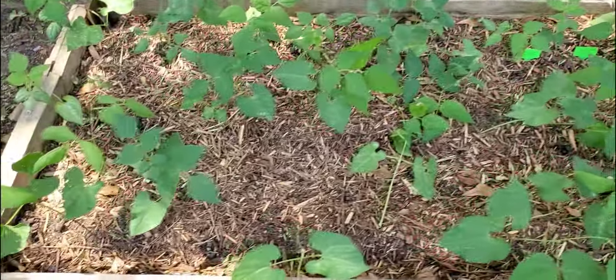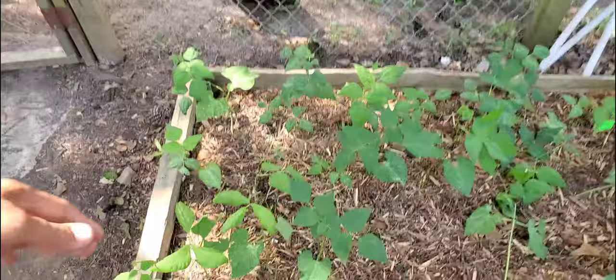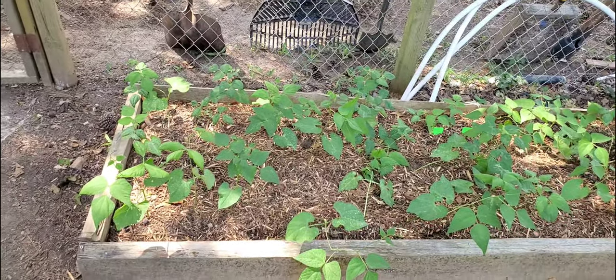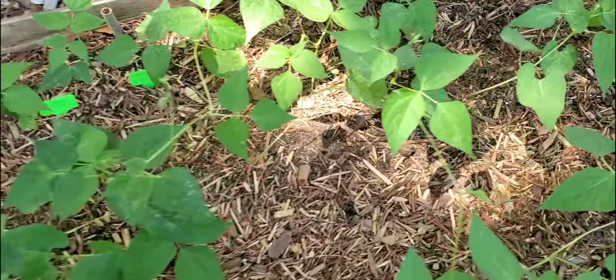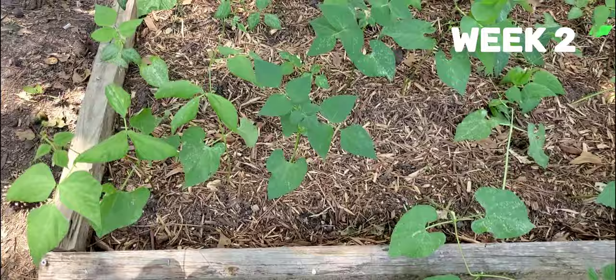Next week I'm going to go ahead and Florida weave these so it will be easier to harvest — I can just look straight down the rows. You don't have to support these with any type of sticks or trellis. These will grow together and wrap around like vines and hold themselves up. Today makes week 2 — this is 2 weeks of growth.